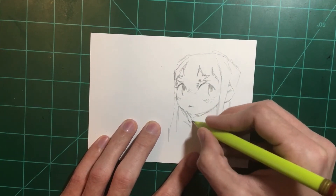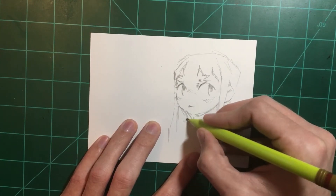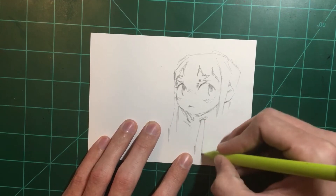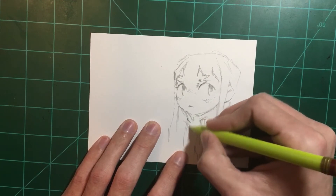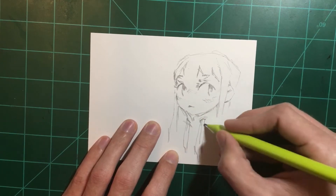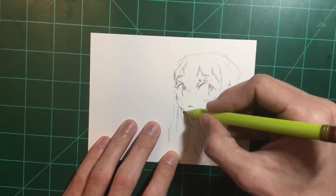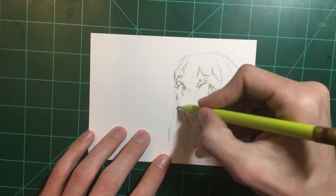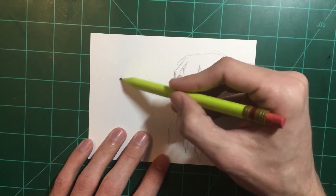Sometimes I'll sketch out a character idea, draw a simple landscape, or just doodle characters like I'm doing right now — nice and easy. I don't like to put too much pressure on myself when I'm just warming up because it's more about getting into that creative headspace than actually trying to create something really polished. It's like a practice run for your actual project.